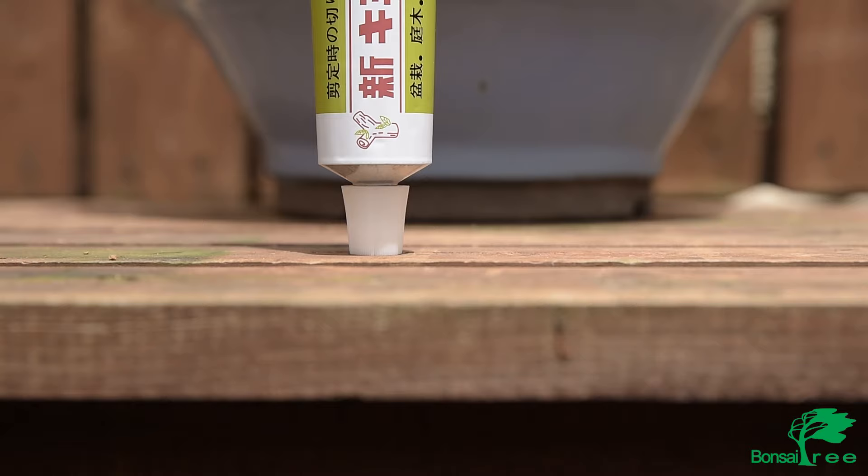Another attractive quality to this Japanese sealer is that once the callus is formed below the sealer itself, it will fall off.